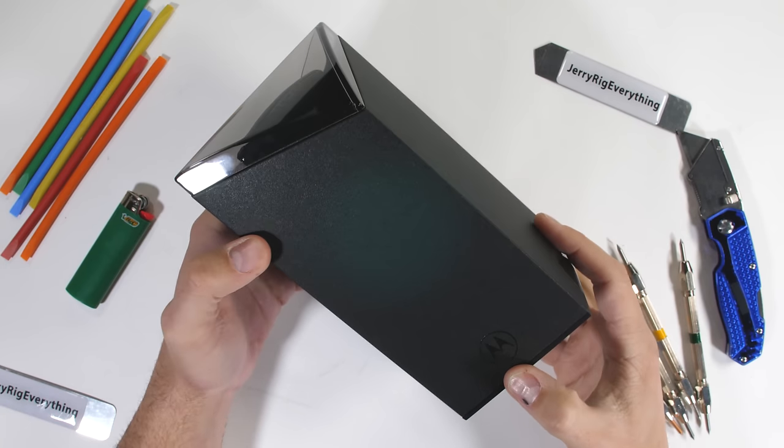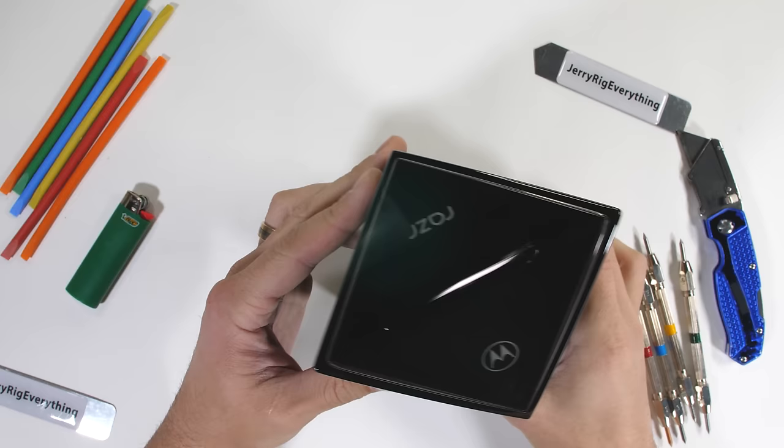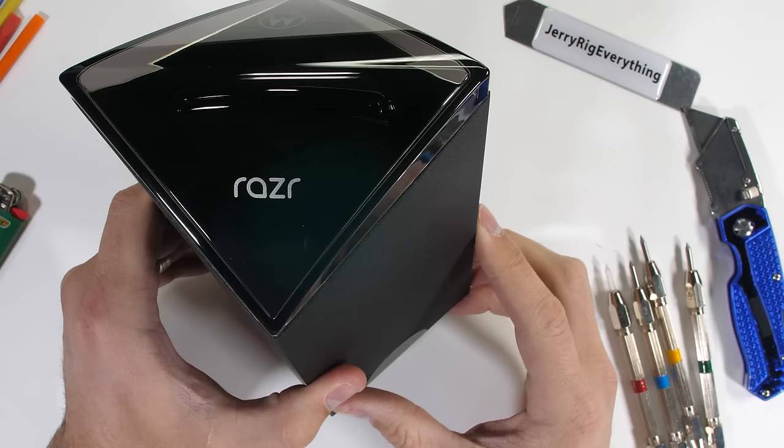If you would have told me last year that in 2020, JLo and Shakira would be starring in the Super Bowl, Hummer would be making a new vehicle, and I'd be reviewing the Motorola Razr flip phone, I'd say you were crazy and ask what year you time traveled from. But here we are.